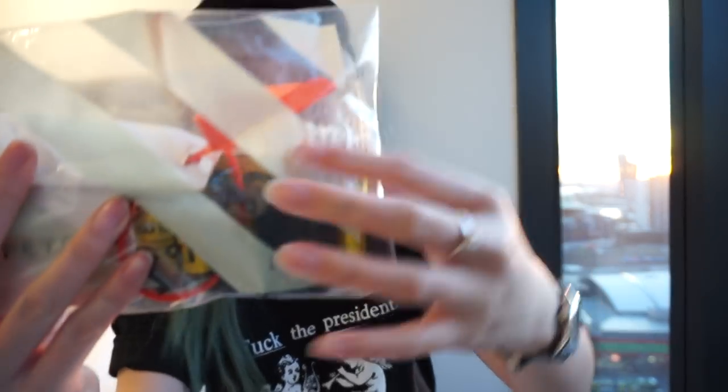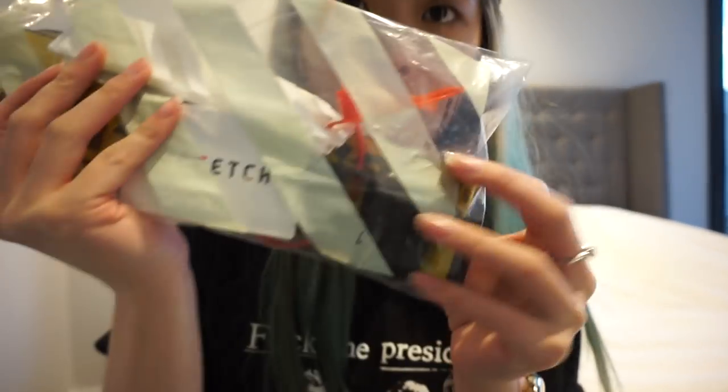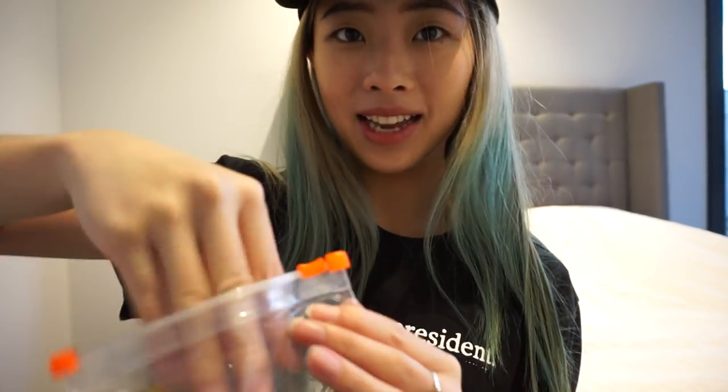So yeah, it's a bit damaged around this area. The packaging is a bit damaged around here, as you guys can see, but I hope the belt is okay. So yeah, we shall try it on. So excited.